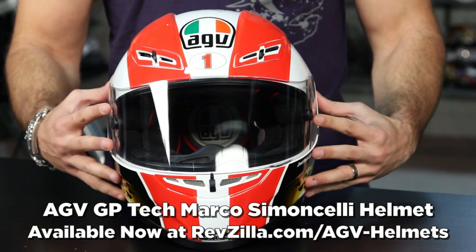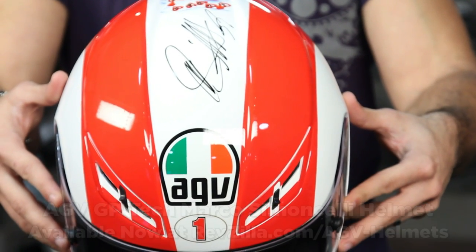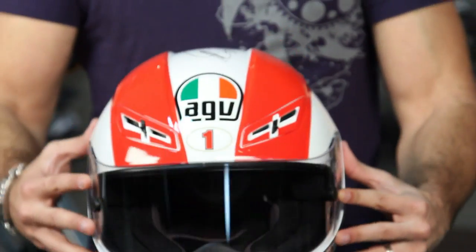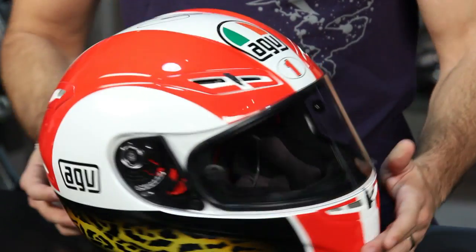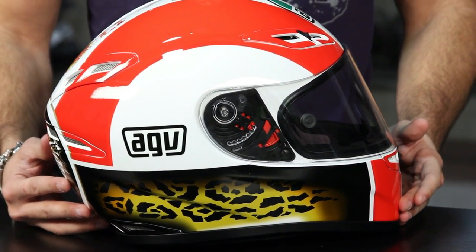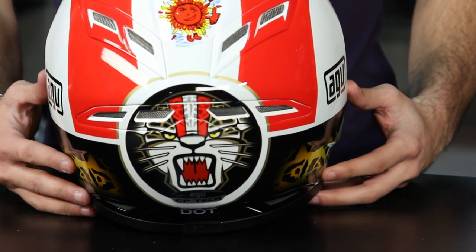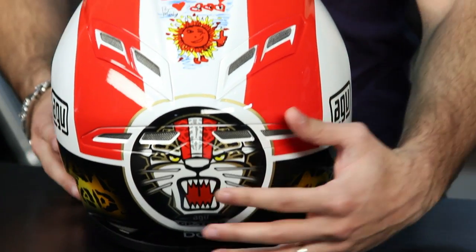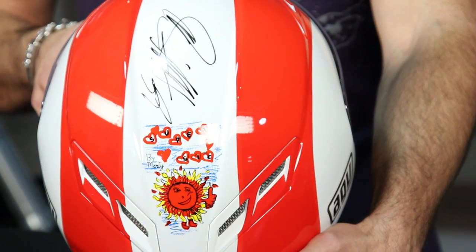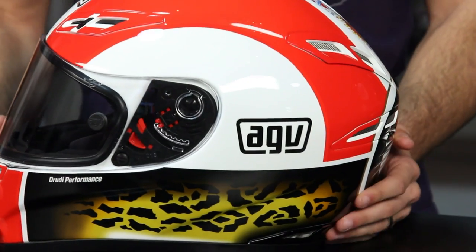This video is brought to you by S.T.A.L.A. Hey, this is Anthony with RevZilla TV, where you can watch, decide, and ride.